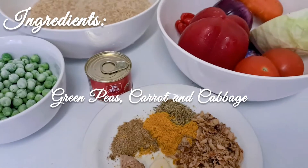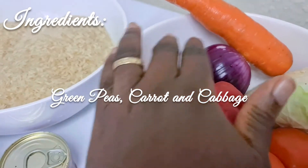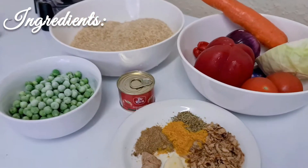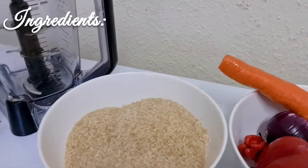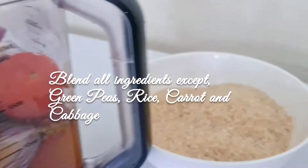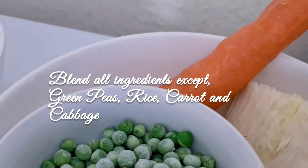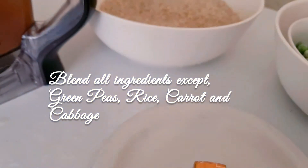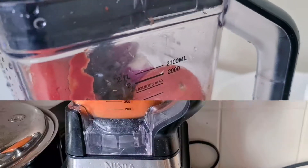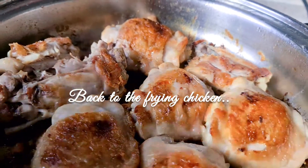The rest of the vegetables — green peas, carrot, and cabbage — will be used to garnish the jello fries afterwards. Now I'm going to blend the tomatoes, red bell pepper, onions, and spices, plus my cubes. Everything goes into the blender except the rice and the garnish vegetables.